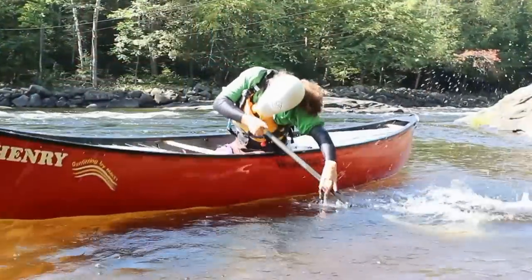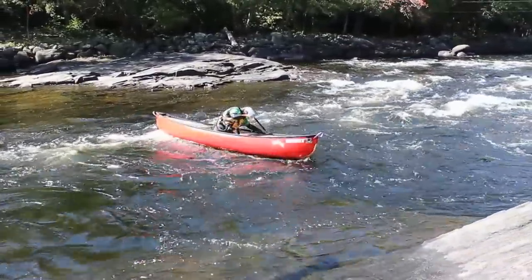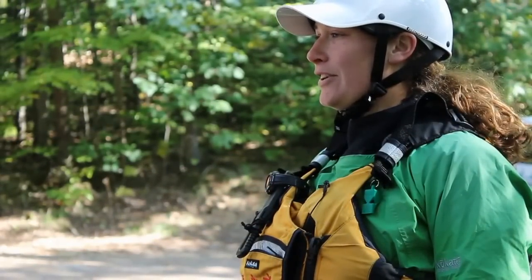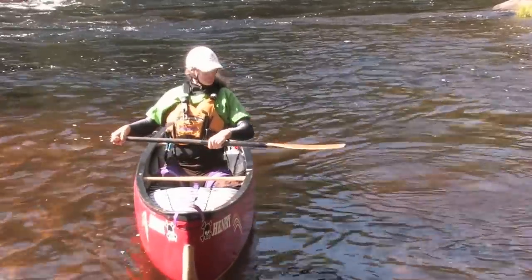I'm Steph McArdle from the Mattawaska Canoe Centre in Ontario's Ottawa Valley and we're learning how to low brace in a canoe to maintain balance. Our low brace allows us to stabilize our canoe when we're flipping towards our onside, using the non-power face of our blade.